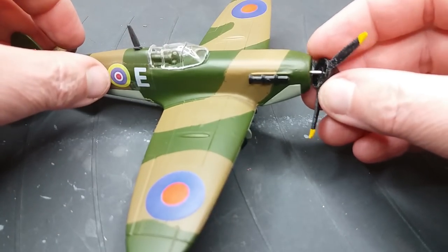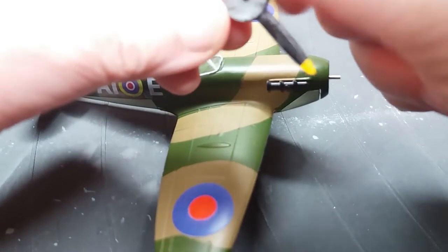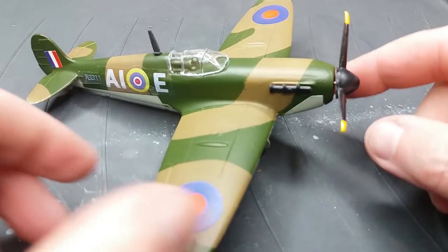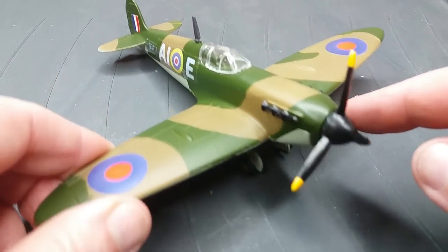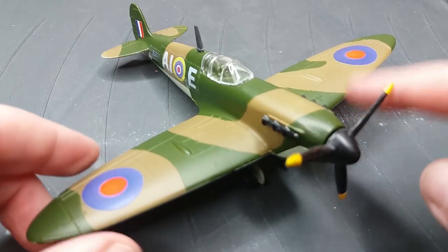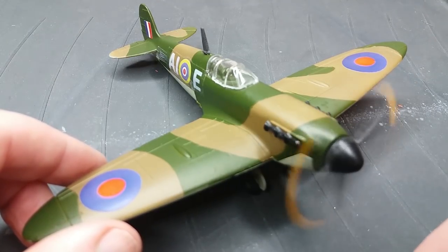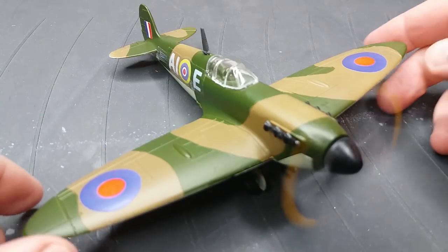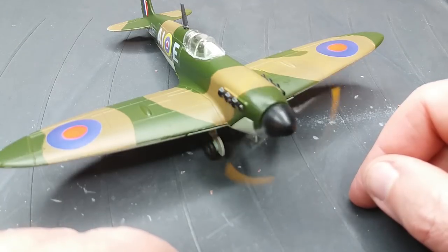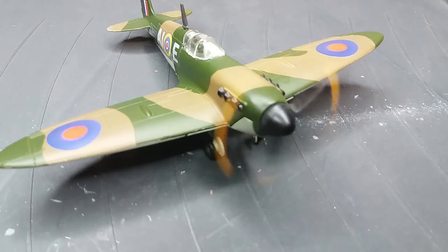I've just pressed the exhaust stubs back on — they're just held on with a good squeeze, no need to glue them. The last things to do are to put the aerial on — I always thought it was a bit oversized but it's there — and then the best bit, which is fitting the propeller. Just give that a squeeze on. I'll give it a crank to get it going. These motors always run a bit clattery, they're not very smooth, and they do randomly stop, but it's going and it's looking a lot better than it was.